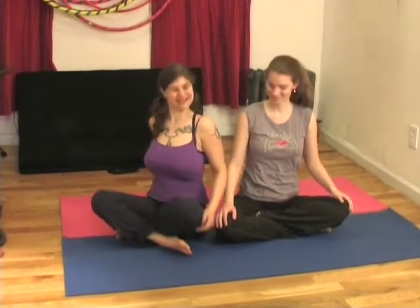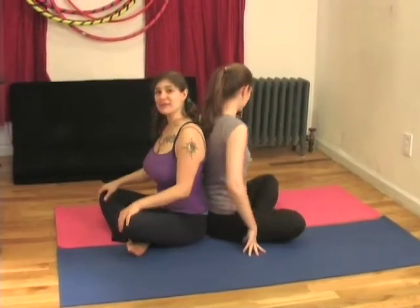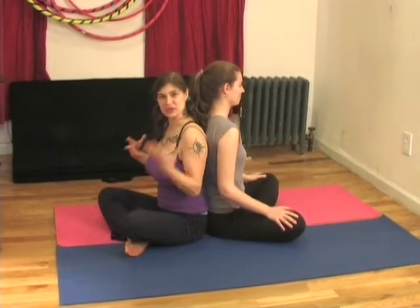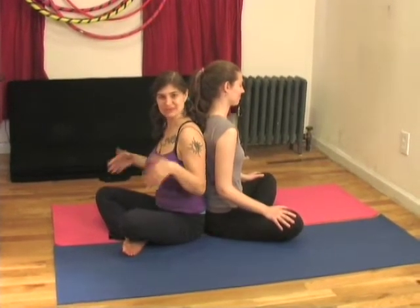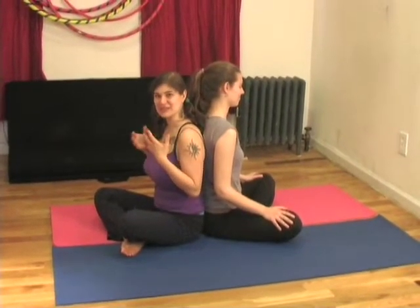So we're going to go back-to-back. Remember, if anything doesn't feel right, if it feels too much, just don't do it. That's what yoga is — listening to yourself and trusting your own intuition.